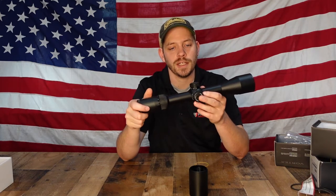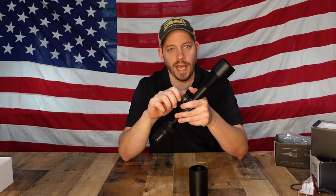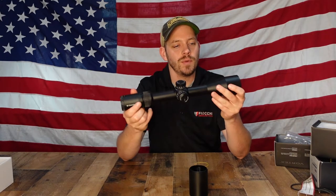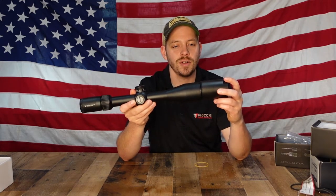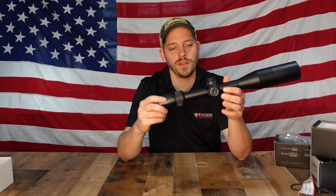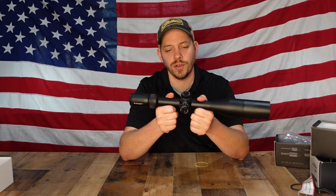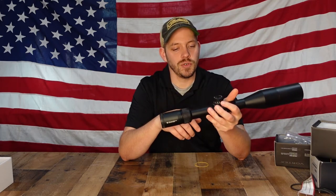The windage and elevation knobs don't have caps, so you can just rotate them freely. Most scopes — including this one — are one click equals a quarter inch MOA at 100 yards. So if you're shooting one inch low at 100 yards, you would add four clicks. It has a 50 millimeter bell with a sunshade to reduce glare off the front of the scope, and a 30 millimeter tube. We sell these for around $400, which is a very good price point — a scope like this from Leupold or Zeiss would cost a lot more.